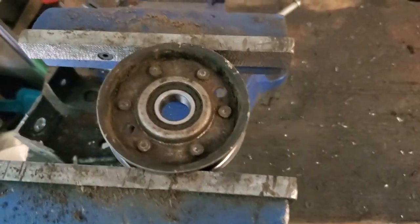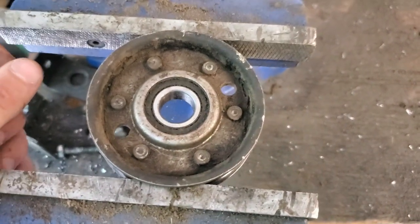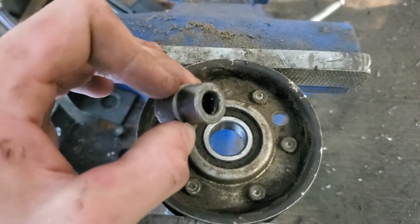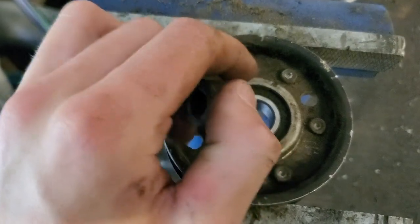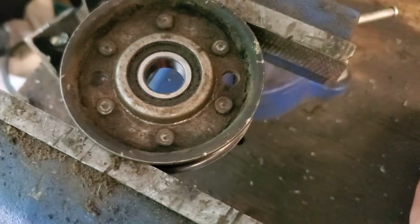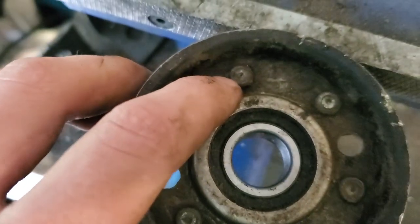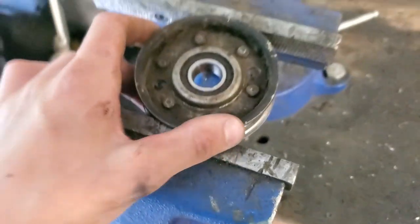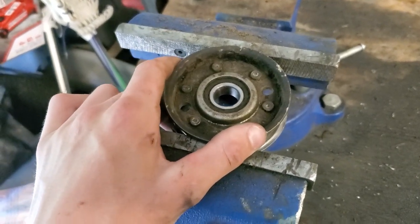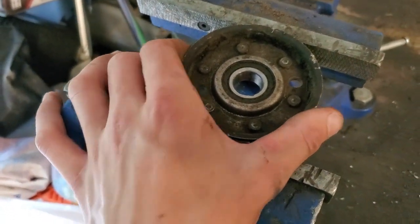I have the pulley off - it's super easy, just a 9/16-inch nut and you pull the thing right off. The center piece was in the middle of the bearing; I just stuck a punch and a hammer and hit it right out. Now I'm going to take a center punch, punch every single one of these rivets right in the middle, and drill them out. Grinding them down would be easier on a bigger pulley, but this one is only about a four-and-a-quarter inch pulley.